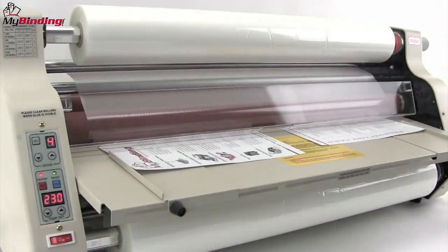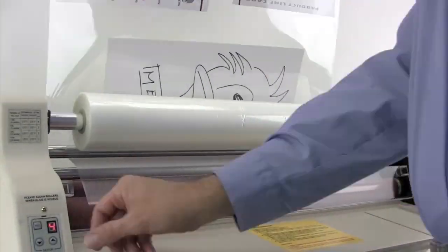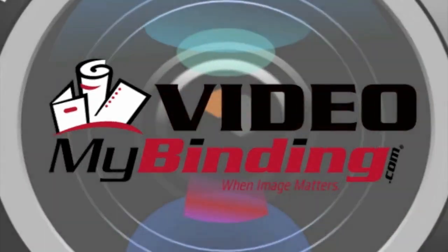We hope this has been helpful. That's how to fill and refill your TCC 2700 Roll Laminator by Tamerica. For more demos, reviews, and how-tos, check out MyBinding.com.